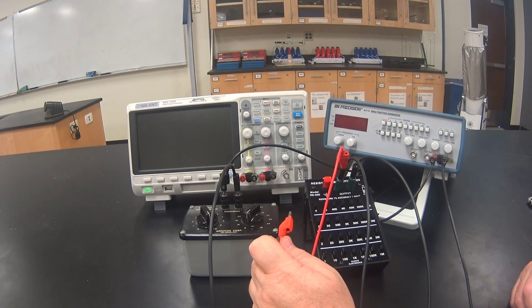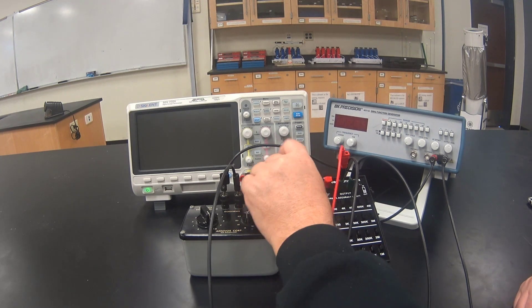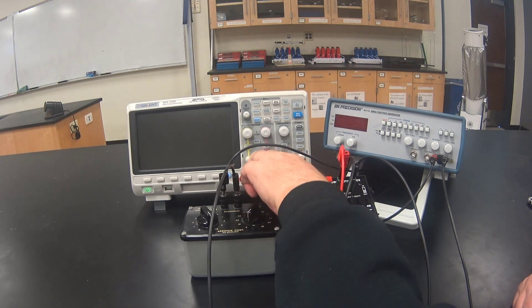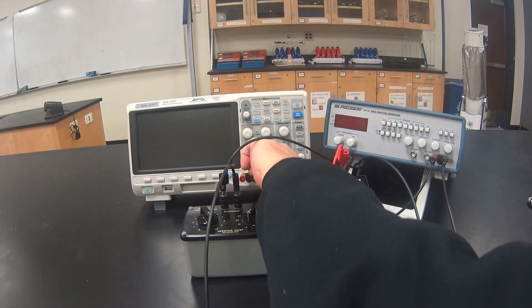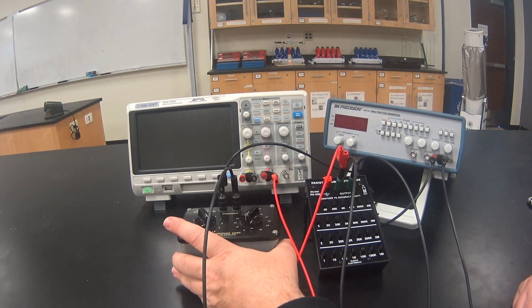I can plug the other end of the wire into either of the black posts on the oscilloscope. The oscilloscope is internally grounded, which means that once part of the circuit is hooked to the ground on one channel, that becomes the ground on the other channel as well.